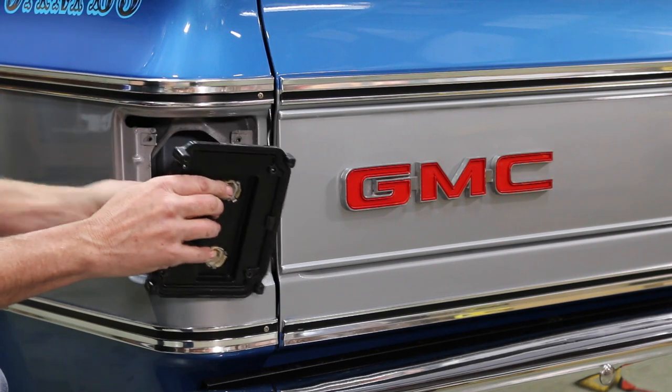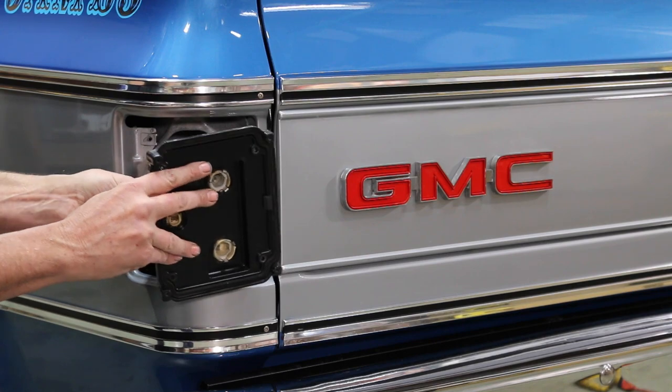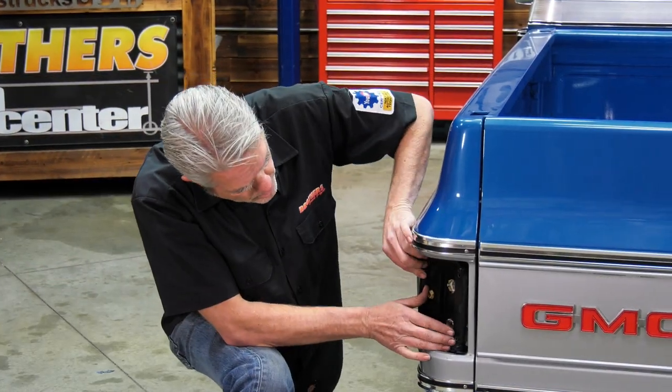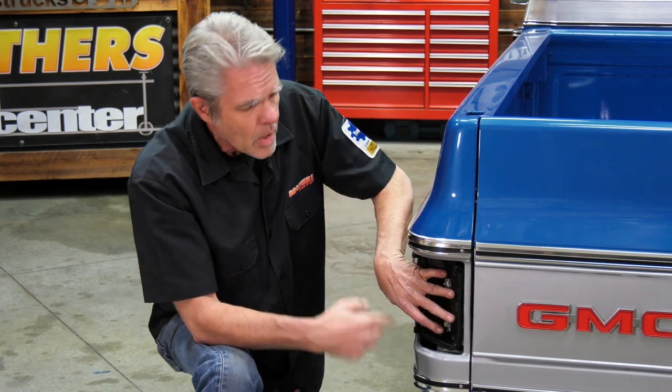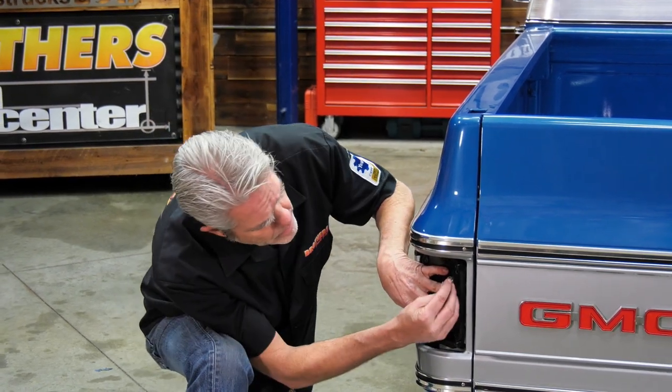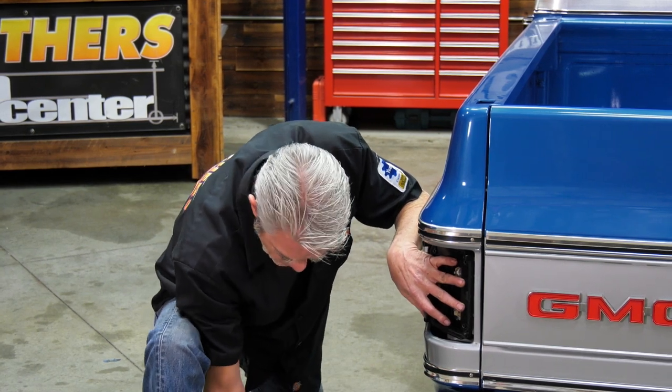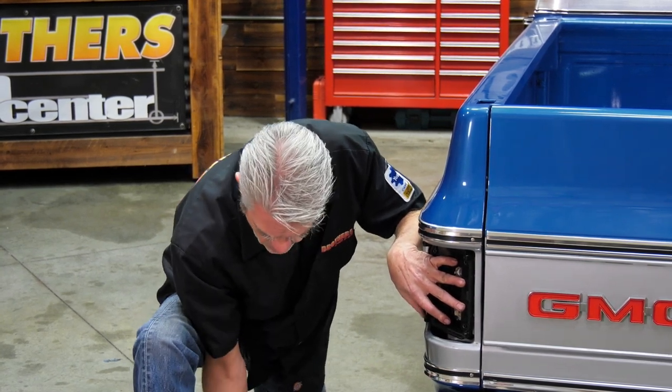Then we've got this little connector right here and it's going to go into this fitting here. We're getting that in there nice and flush, making sure that none of our wiring is getting bound up and it's all free.